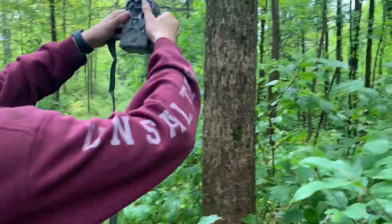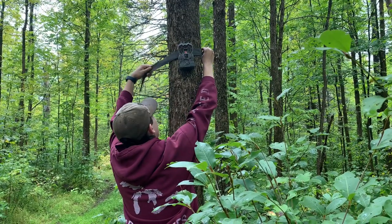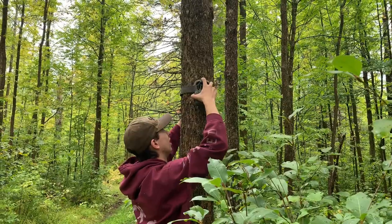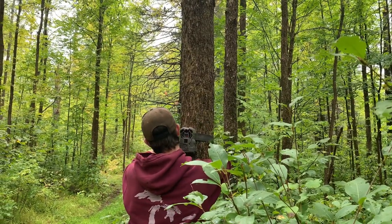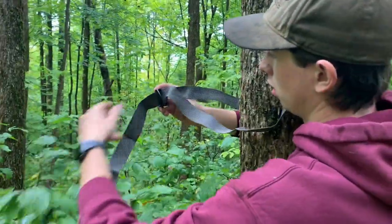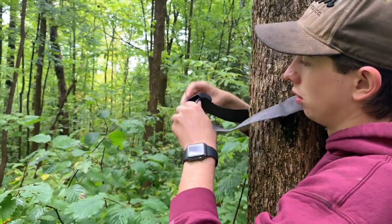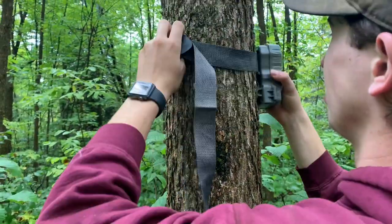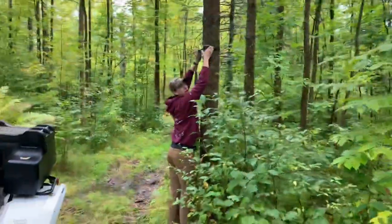Okay, we're just going to wrap it around this tree pointing down the trail. Can you reach that high? Why don't you lower that down and then push it up when you've got it put together. That's good. Loosen it up a bit — no, you got it right, sorry. The tree's smaller up here anyway. Yeah, I know, it's still easier to slide it up there. Right there you think? Nope, towards me a little bit. Whoa, right there.